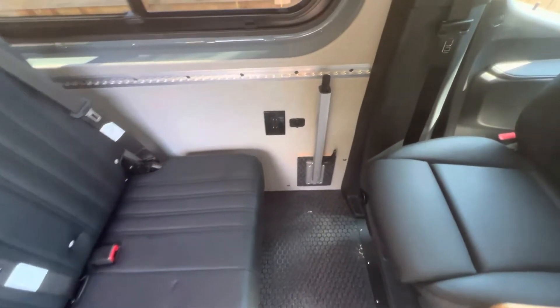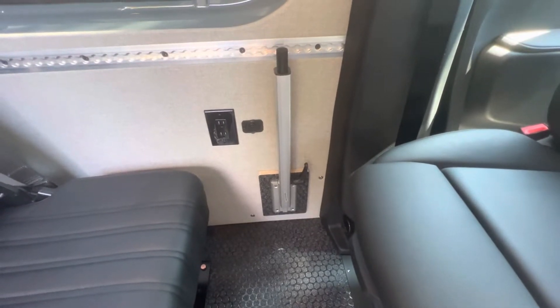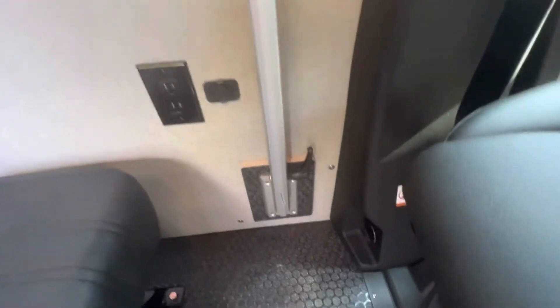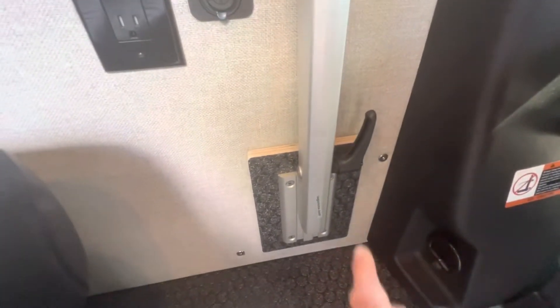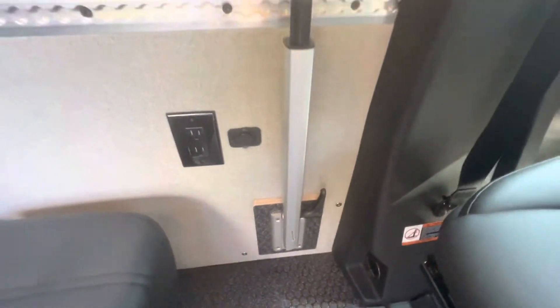Now for the table, the base of the table is already on the wall, ready to go. You can adjust the height of that using this black handle right here — simply loosen that and you can slide it up and down in the mount.